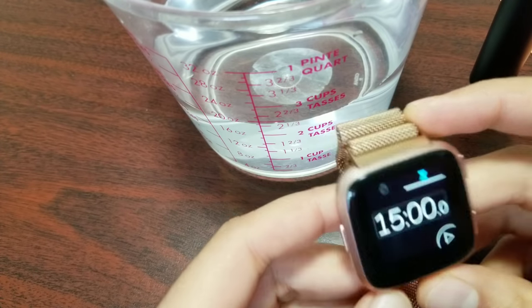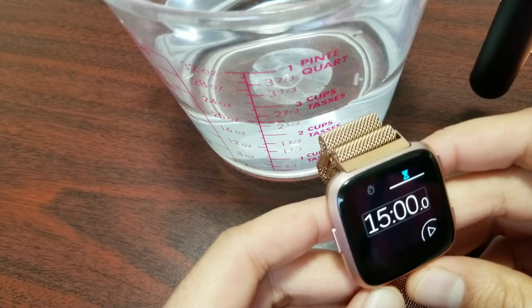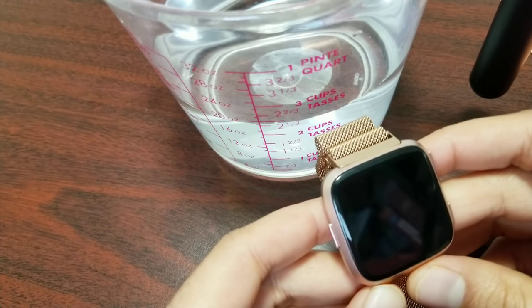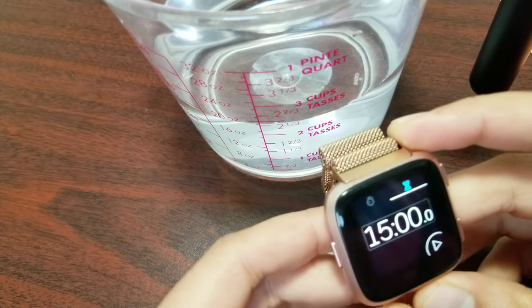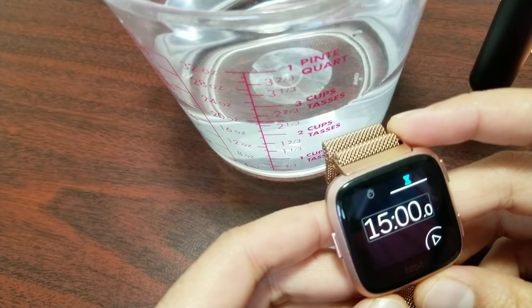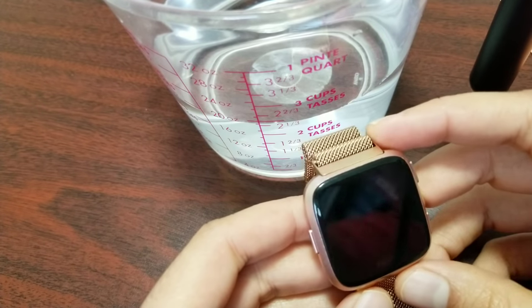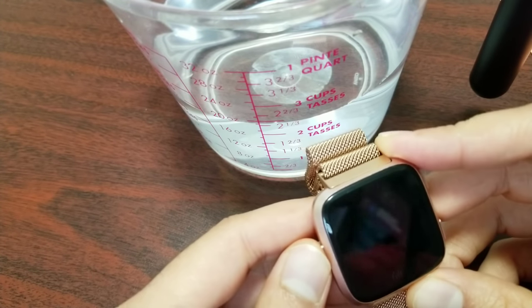I did some research and found out the ISO testing procedure is rigorous, but it does not involve someone diving 50 meters below the surface and then checking the time. Instead, it's a pressure test in a laboratory comparable to static water pressure, coupled with immersing in 10 centimeters of water for about an hour. We have just about that much water here. The official measurement is atmosphere, which is equal to 10 meters of static water pressure.